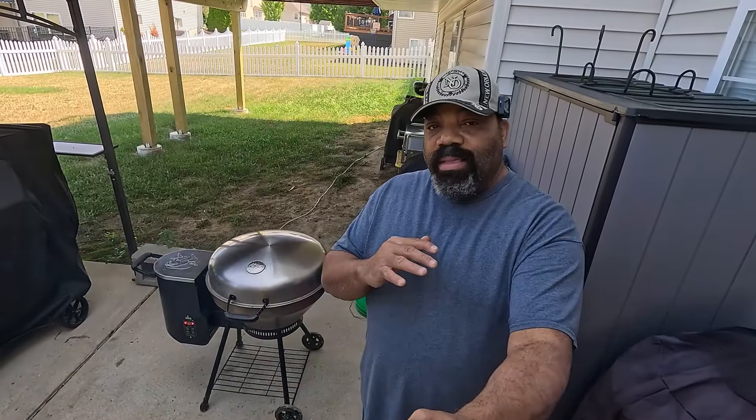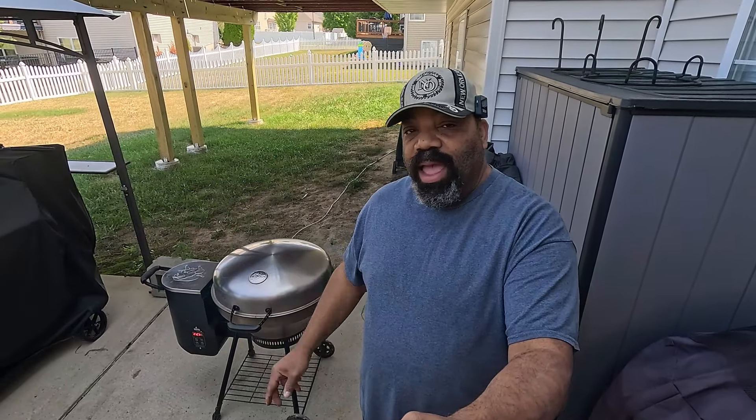Hey, what's going on guys? Welcome back to another episode of Bad Beast Barbecue. Today's video is serving a two-fold purpose: one, we're going to be doing a pork belly on the Rec Tec Bullseye here, and two, this is the first video I'm going to be shooting using the GoPro 12 that my wife bought me for my 60th birthday. So let me know how the video turns out — I'd love some comments. No further talking, let's get the food prepped and get it in the smoke.